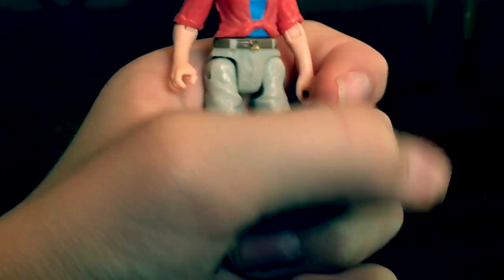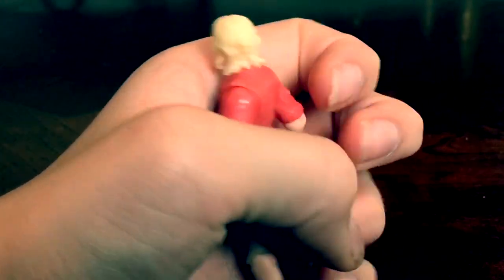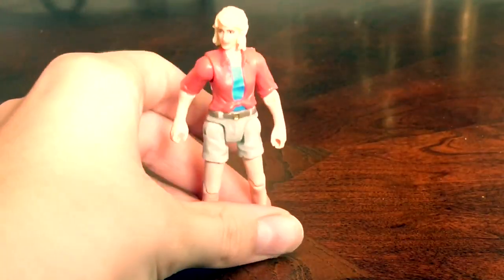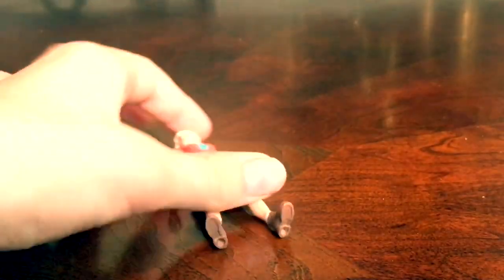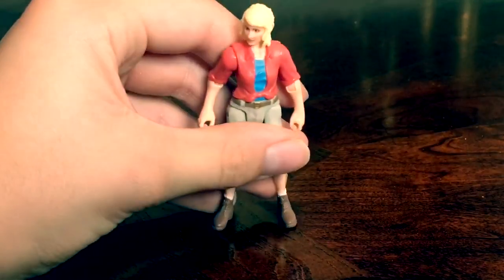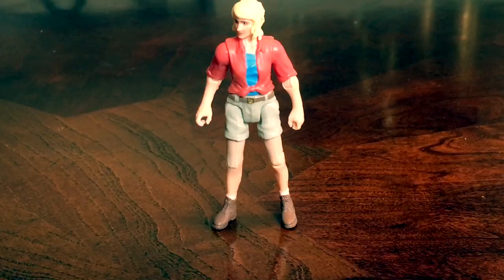Going over her costume, she's wearing a red jacket with a blue undershirt, khaki shorts with a brown belt, and dark brown boots. However, the hair is a little strange — it's too light and looks like a helmet. She can't really balance that well, which is unfortunate. I wish they could have added some highlights of darker colors to make it look more realistic, but overall the paint is pretty good.